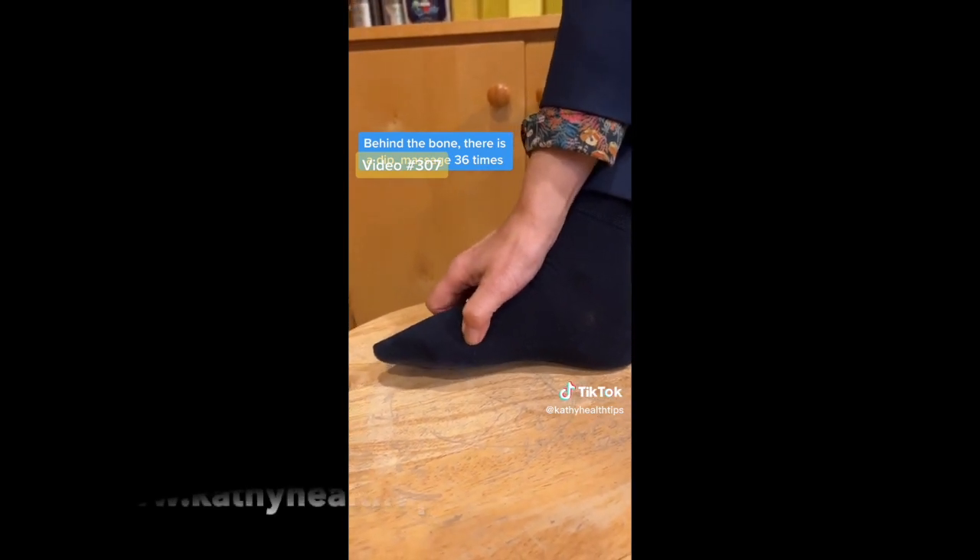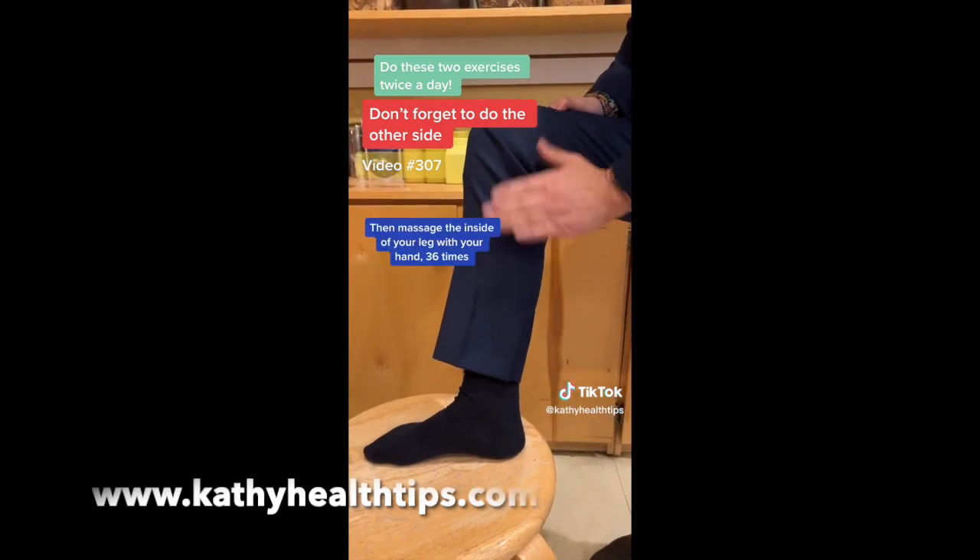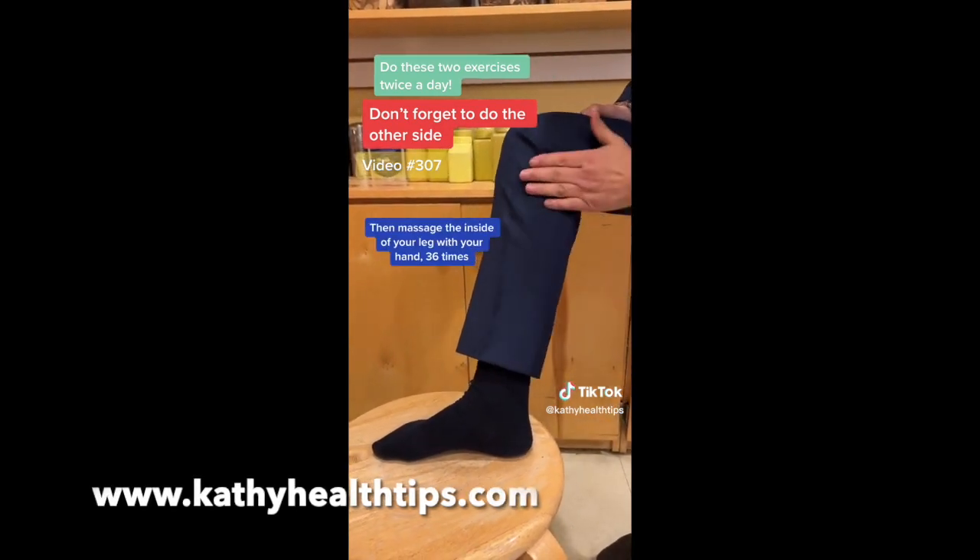Do this thirty-six times, and do the other foot too. And then use your hand like this — massage the inside of your leg with the whole area.